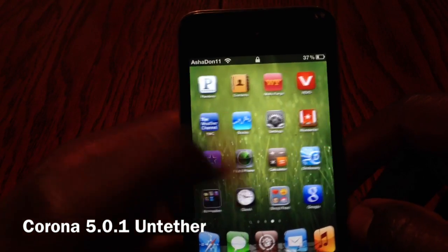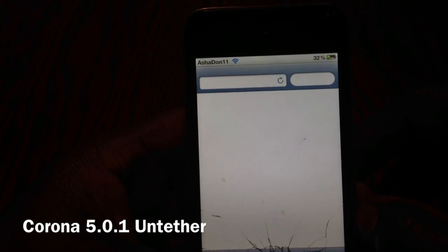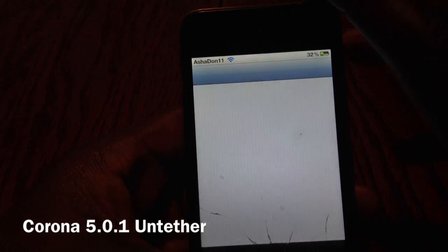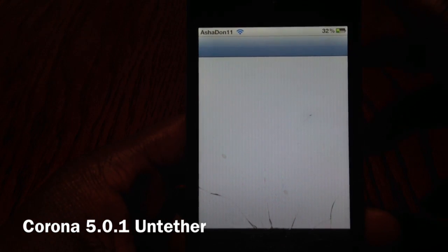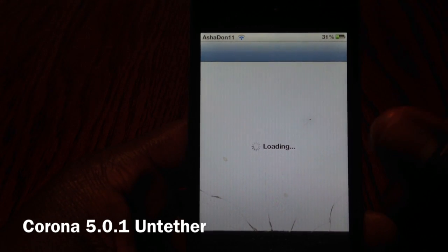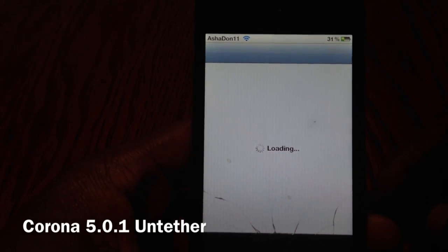There you go guys. Safari works, Cydia works — this is not like semi-tether or anything like that. I already installed it so I tested it out before, and I'm pretty sure everything works.